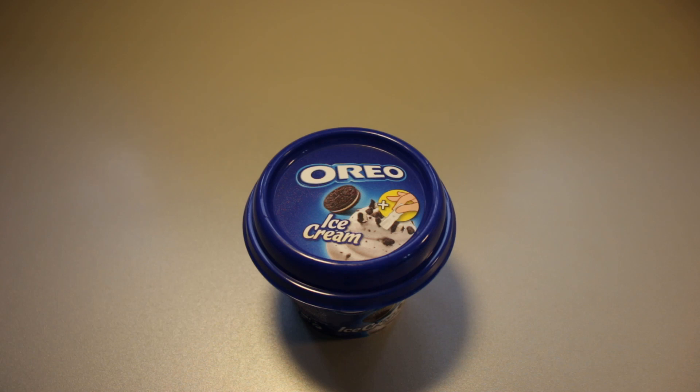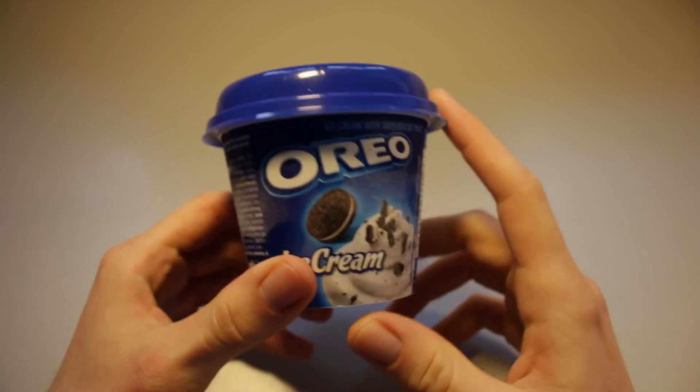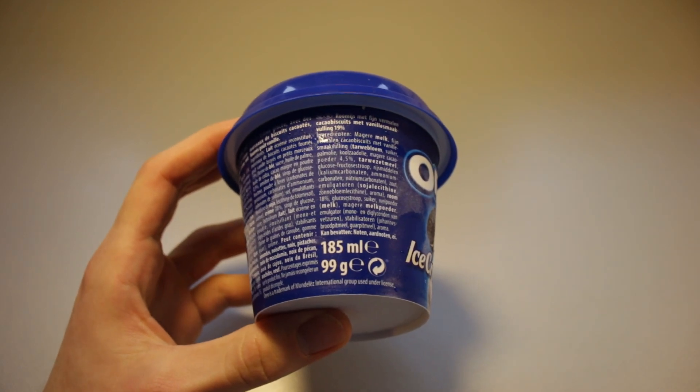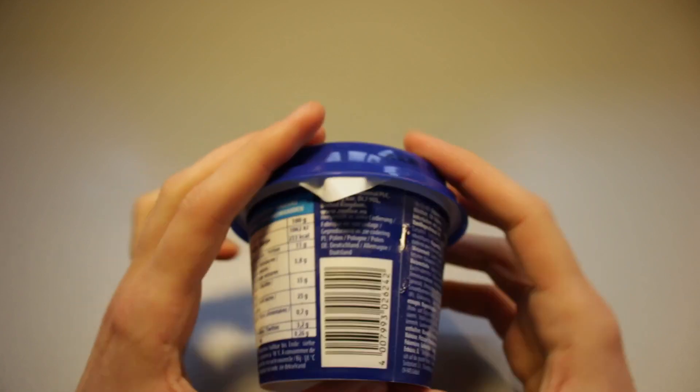Hi there, Ice Cream Gecko here, and today's review is for the Oreo ice cream cup. These go for 99 cents over here. We've got 99 grams of ice cream in here, and there's all sorts of stuff in there too.